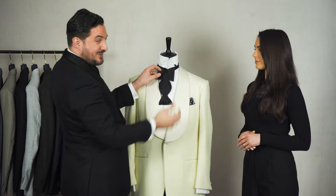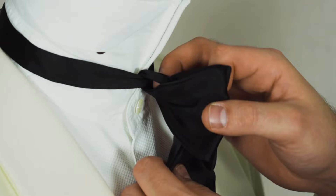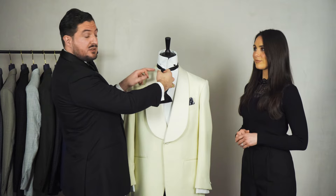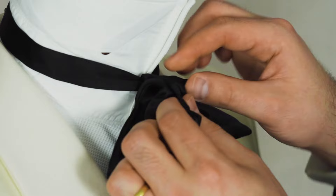Then comes the hardest part. A much easier way to do it than what you may have seen online is to fold your wings forward and make sure you have enough space at the back where the whole bowtie is going to go through. That's why you want it really tight at the start — it gives you more space. Once you're here, put your finger in the middle of the longer part and push it through where you've made that gap.